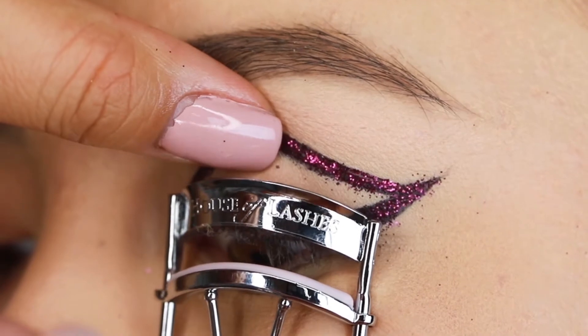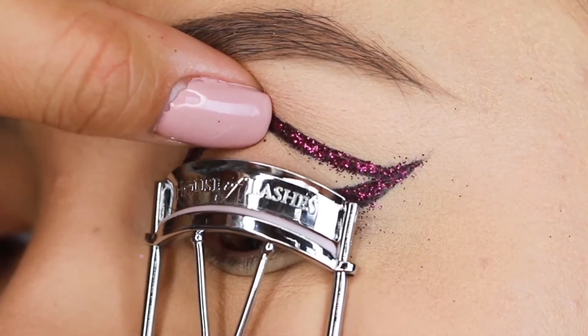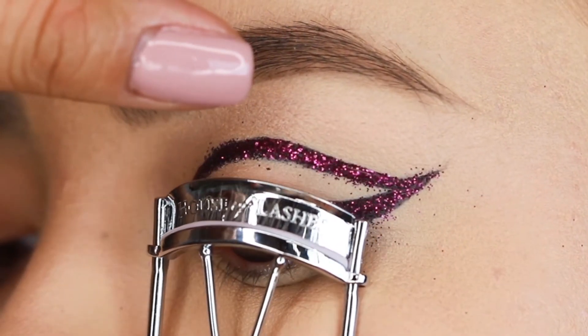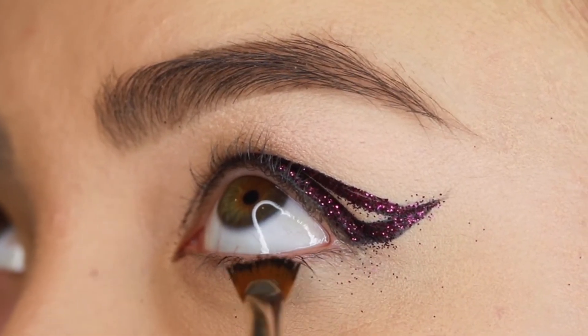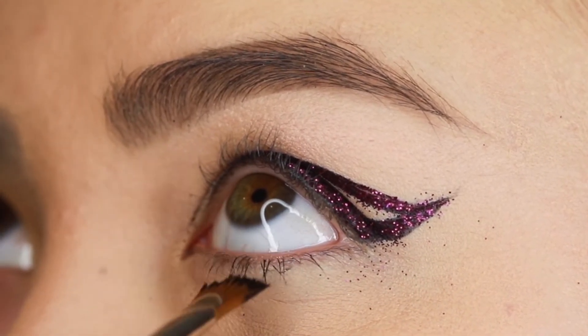Then you're going to curl your lashes and apply mascara to the bottom and top lashes as close to the root as possible.